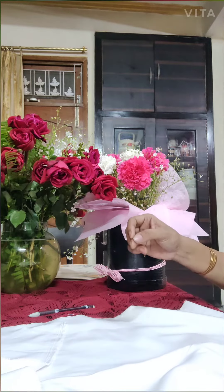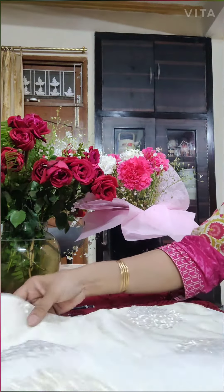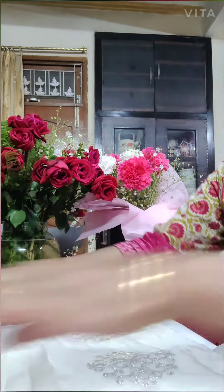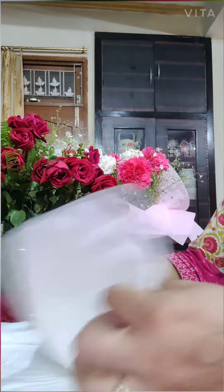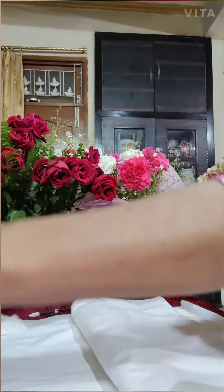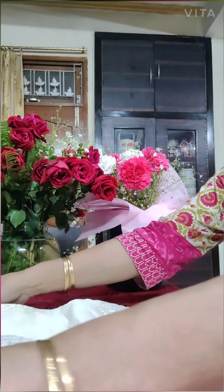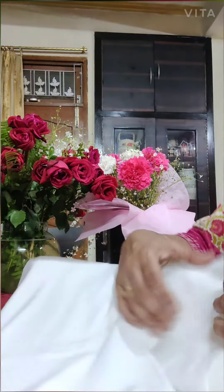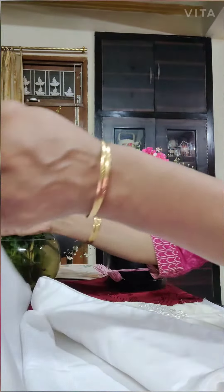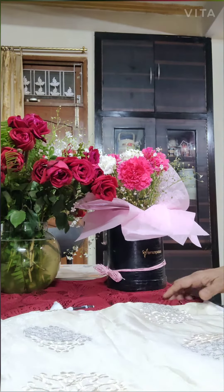See, this is the cushion I have and I'm measuring with it. I want extra cloth so that I can fold it inside. Yes, that's sufficient — extra cloth is there which will go in the folding, and I'll stitch it up.